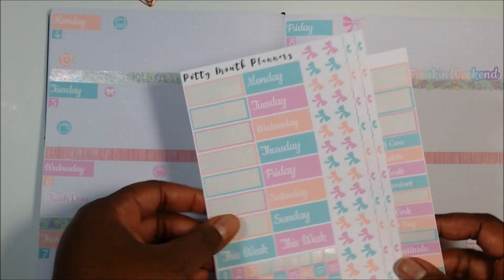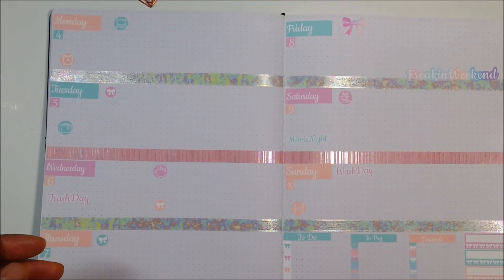That's pretty much it — I'm a very simple, very basic, more functional planner, and I love the color palette. Be sure to check out Potty Mouth Planners — I'll link everything below. She's on YouTube, Facebook, Etsy, and Instagram. Thanks so much for stopping by, check her out Friday — that's her launch day, May 8th. Leave me a comment below letting me know what you think about the kit and if you plan to buy. I'll chat with you guys next time!